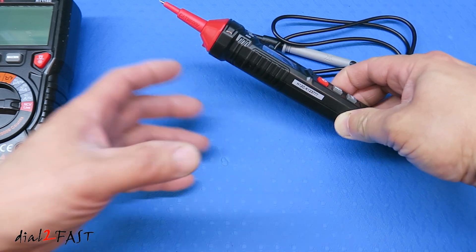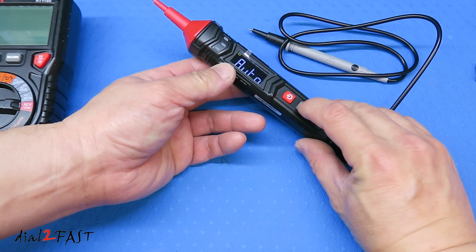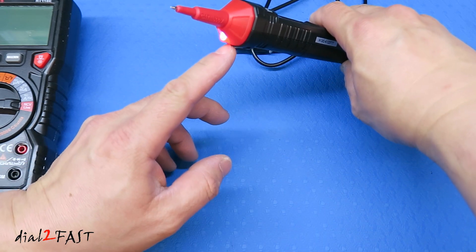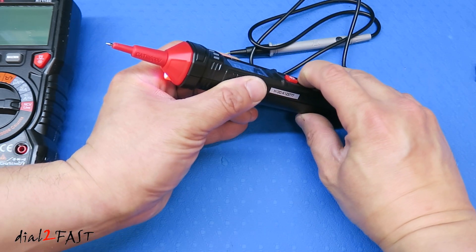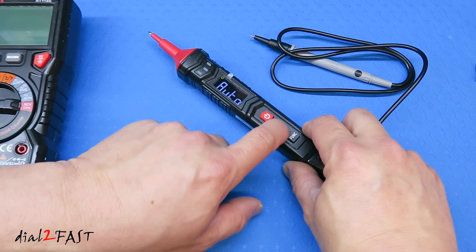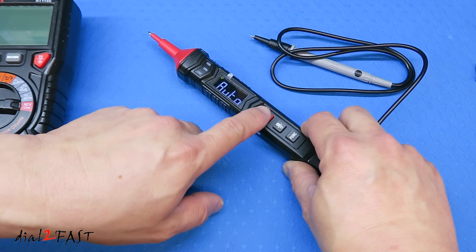If the area you're working in is too dark, there is a built-in LED. Press and hold the middle button to turn on the built-in LED, and press and hold again to turn it off. A quick press of the middle button will hold the reading. To turn the multimeter off, press and hold the power button.